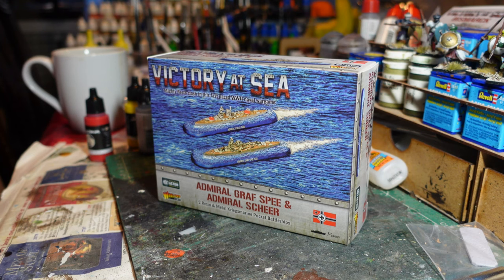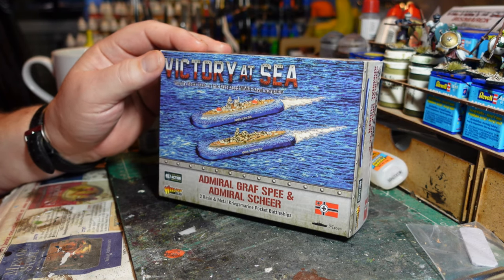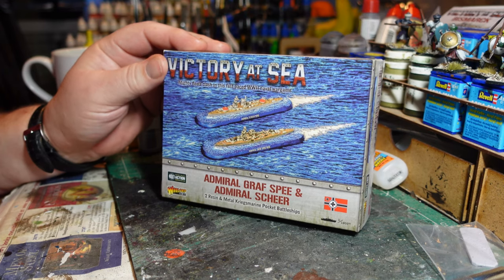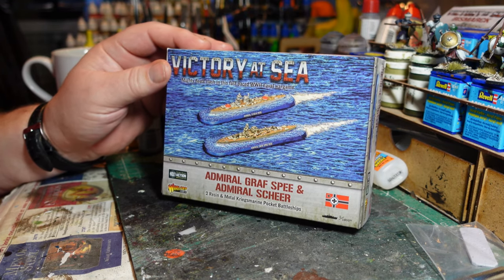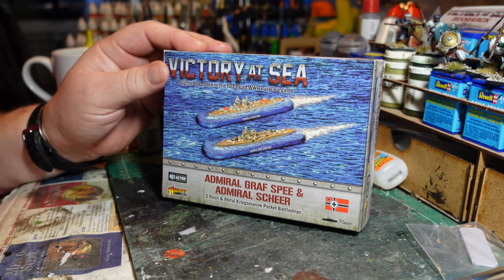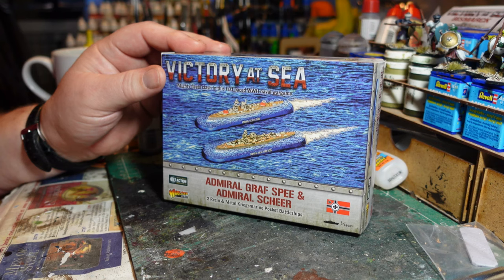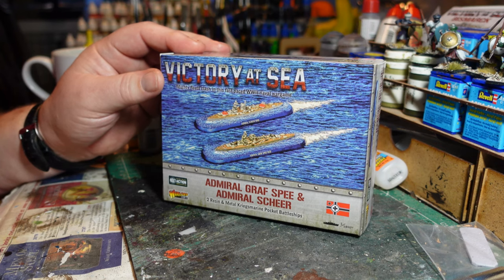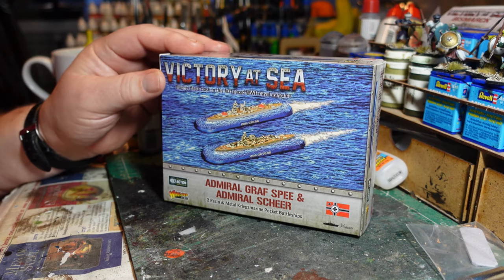These ships were originally designed during the interwar years, when the Germans were theoretically limited by the Treaty of Versailles on the size of ships they were allowed to build. They still exceeded those limits to some degree, but these vessels were still considerably smaller than conventional warships of their day.